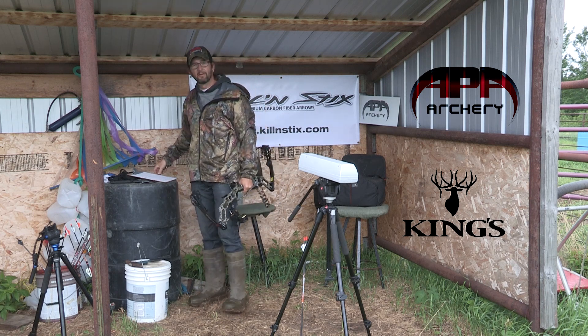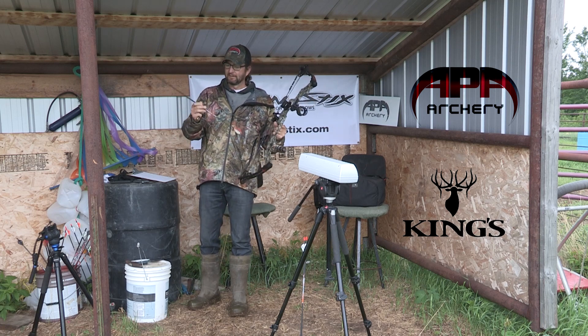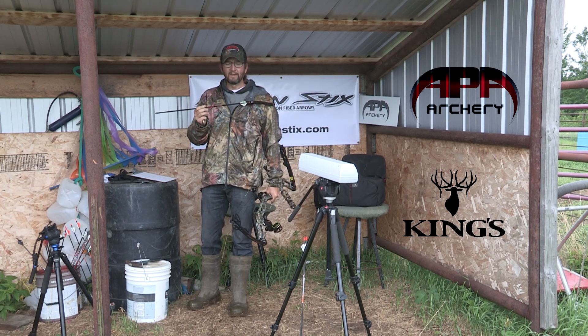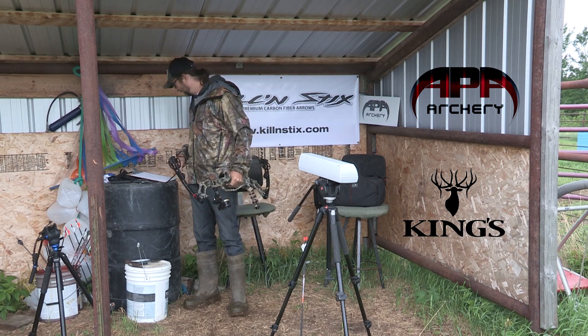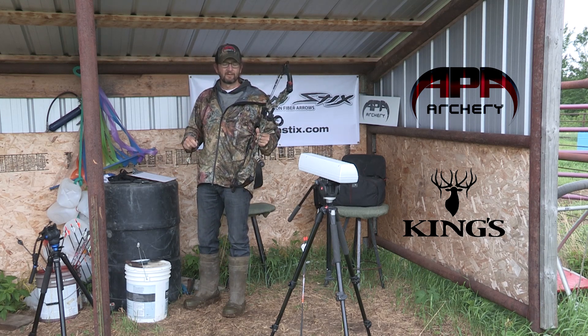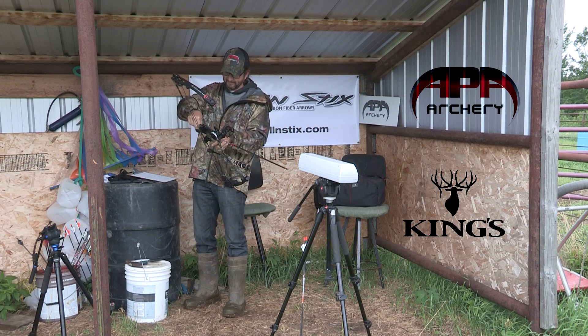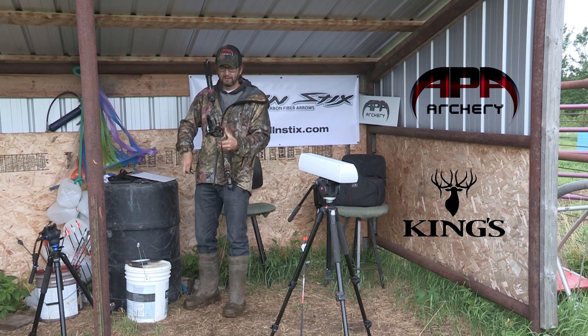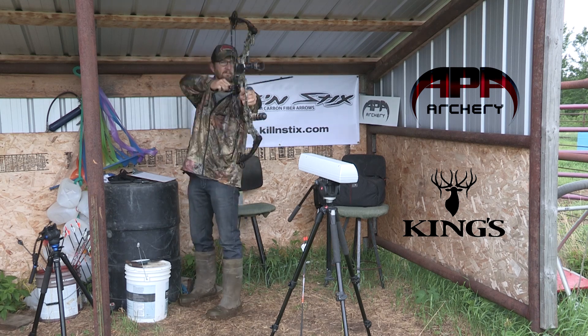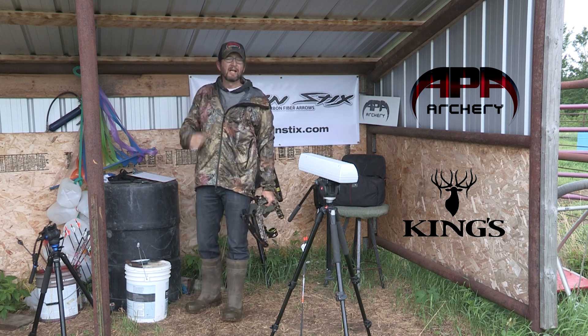So you're losing a bit of speed, but there's a lot of weight there. And now we have the original, inside diameter 0.2445. It weighs in at 396 grains, 14 grain aluminum insert, 100 grain field point. That one came in at 299.